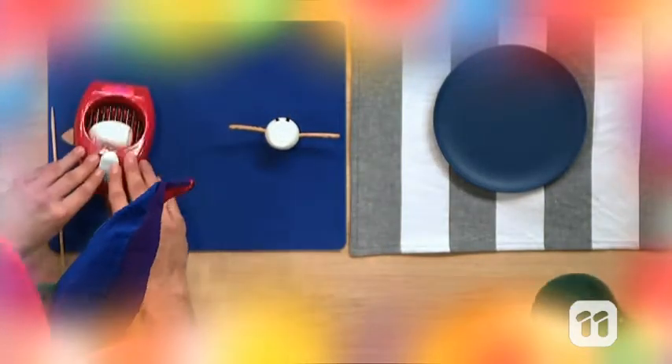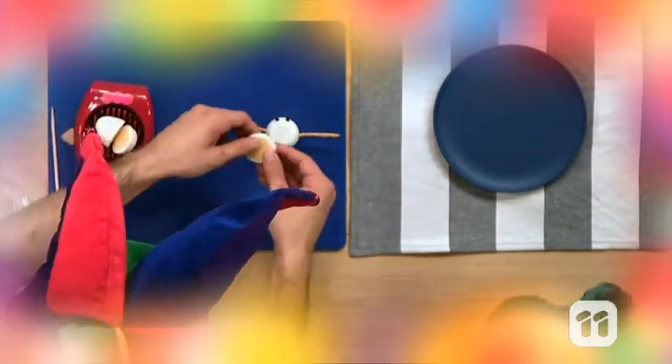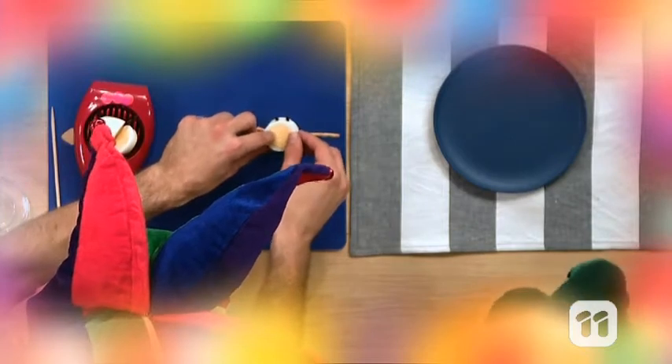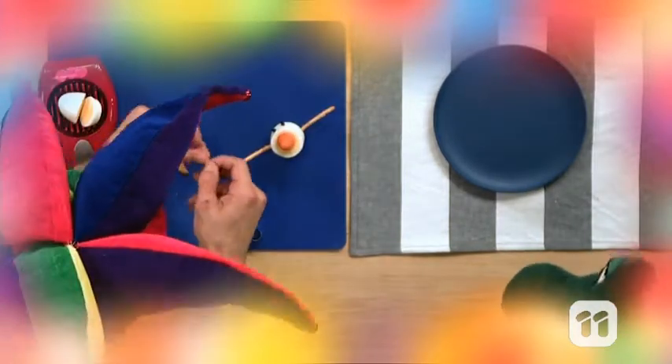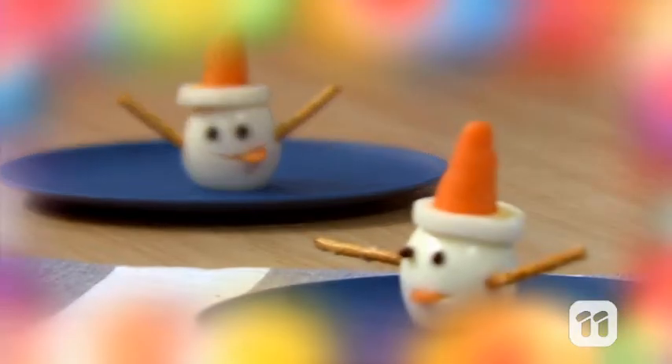Then slice your egg using the egg slicer, and you might need a grown-up. Place your slice on top, add your piece of carrot, and then use your oval-shaped cookie cutter to make a tongue poking out. And that's how Truffle made his Egg Head Hat Head in one minute.